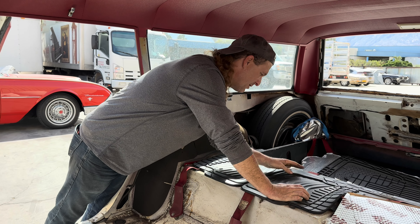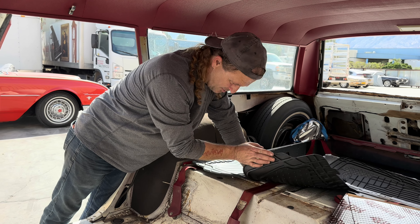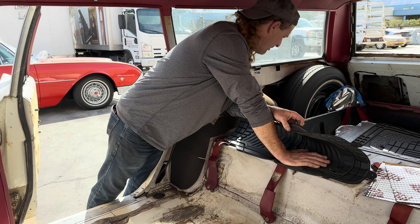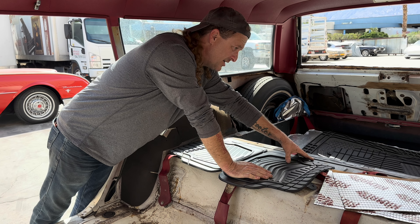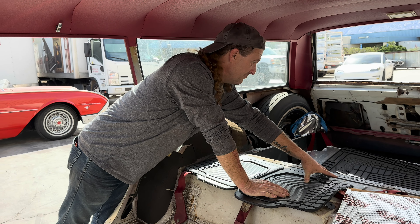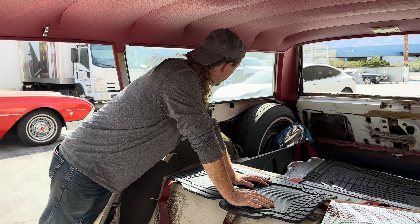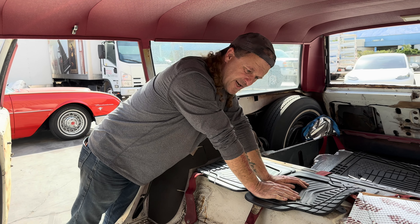We'll get a little bit more done and get everything taken care of. We just gotta see where the carpet's going to end up too. I'm thinking to about right here, because I can set it down and push it in, and then we can start getting the trim and back seats back in and get that taken care of.